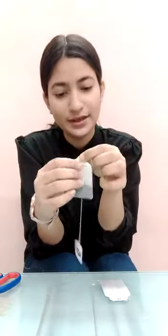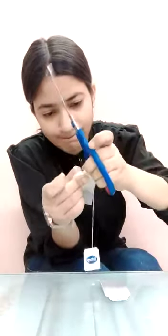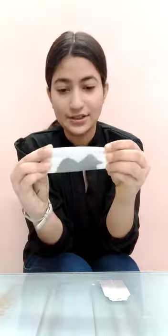Let's start! Our first step is to remove the thread and loosen out the tag. I'm going to do it with the help of scissors — I'll just remove the tag from the tea bag. I have removed the tag from the tea bag, and now I'll just pour out the tea leaves from the tea bag into a plate or container.